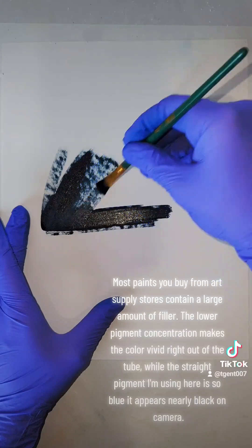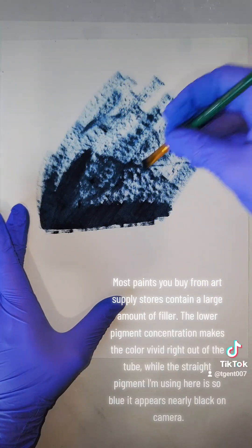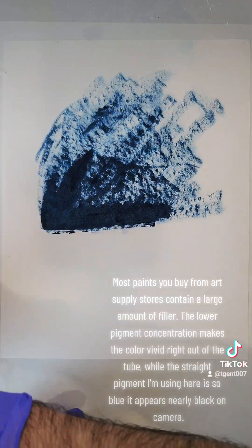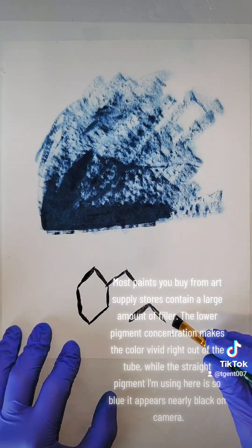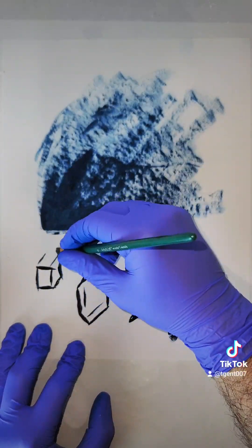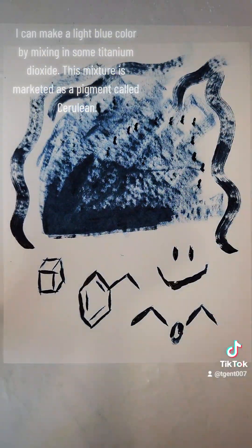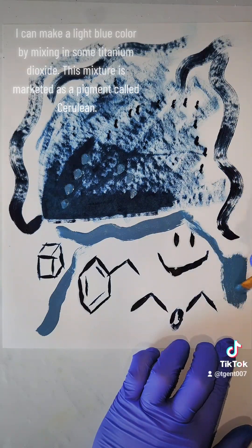Most paints you buy from art supply stores contain a large amount of filler. The lower pigment concentration makes the color vivid right out of the tube, while the straight pigment I'm using here is so blue it appears nearly black on camera. I can make a light blue color by mixing in some titanium dioxide. This mixture is marketed as a pigment called Cerulean.